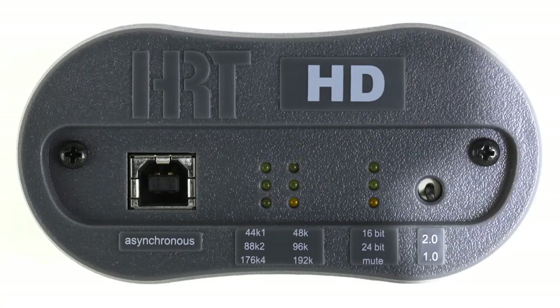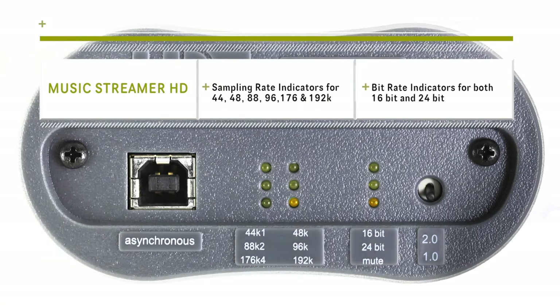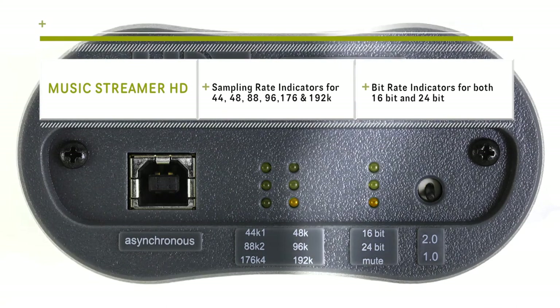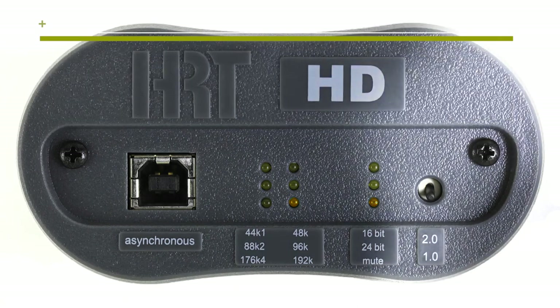On the front panel, there is an LED display that shows the current sample rate: 44, 48, 88, 96, 176, 192K. It also shows you the bit length of either 16 or 24. Below that is the mute light to let you know when no signal is being passed to the MusicStreamer.